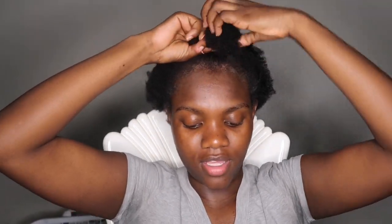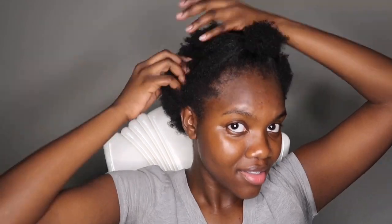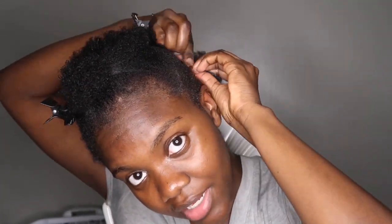I just separated my hair from the front and back, and I'm using a rubber band — which I should not be using, but I couldn't find a scrunchie — to hold the front hair in place. I'll be crocheting the back, so I'm going to start braiding down my hair to do that.